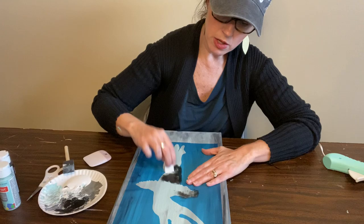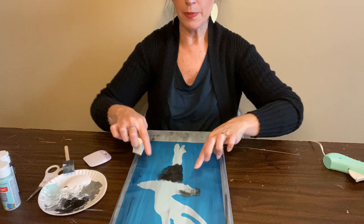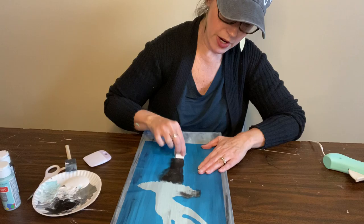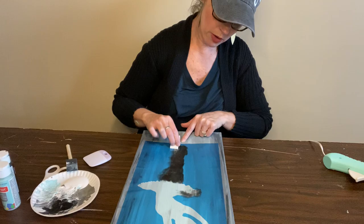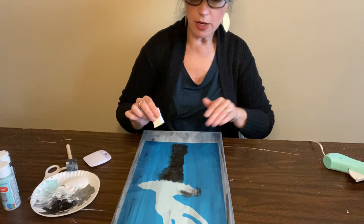Start in the middle and kind of work your way out so that you're just going up and down. I'm just doing this pouncing technique so you can see we're going to have a crisp edge. I can go a little bit onto the blue — that's okay because we're going to throw that away. This is not a fast process; you're going to want to do a very, very light layer, almost see-through. If you want it really dark, just come back and do another coat. Up and down — don't get it on your background; when you get to the edge, slow down and take your time, making sure your stencil is staying down.